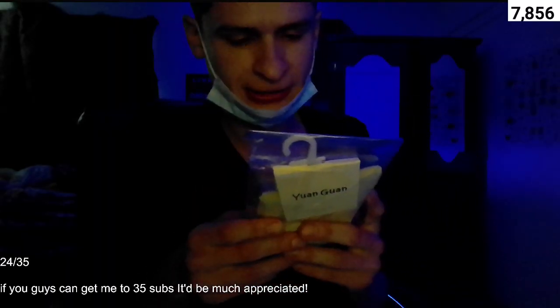Good day everyone, Phantom here. Let's talk about Yan Huan Guan Sox. These are a warm variety. They were delivered in about 10 days and were ordered on eBay. These were only about $1.